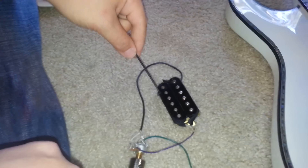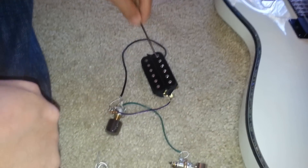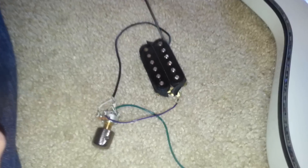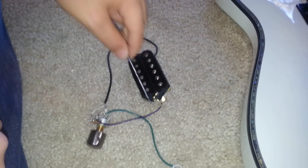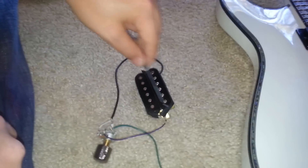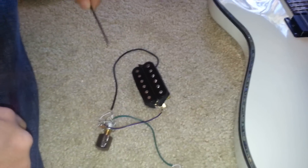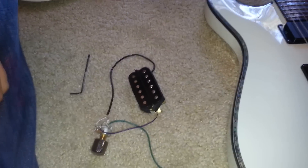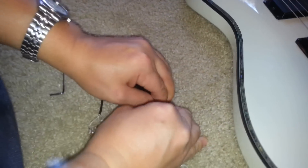I just split the coil — I split the humbucker. On... off... on... off. And all you have to do to shut it off is flick a switch, or in my instance, undo a wire.